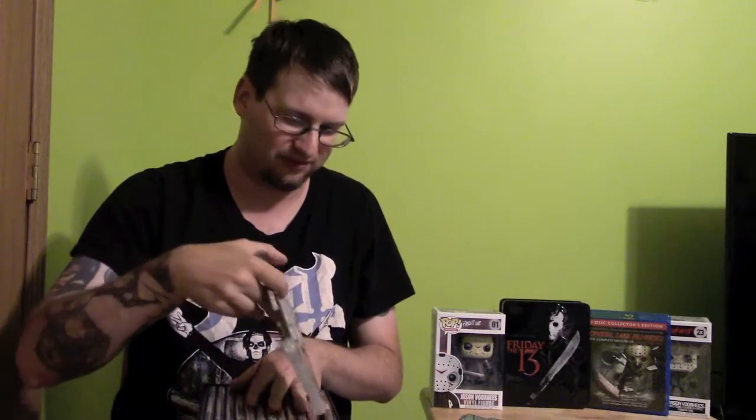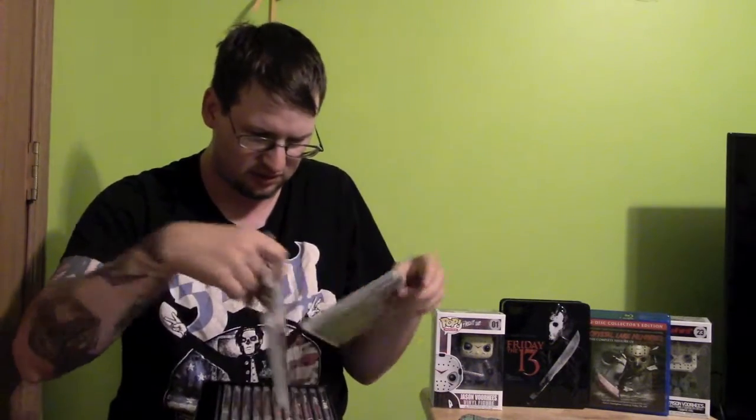This is Friday the 13th Part 2. There's a new 4K scan on this one too. And it's not listed on here, but there are slashed scenes, and it has the gore that was cut by the MPAA. There is no sound, however. Part 3 also has a new 4K scan, and there's commentary. The cool part with this one is that it's 3D — so if you have a 3D TV, you can watch the actual 3D on this without use of the lenses, which is kind of cool.